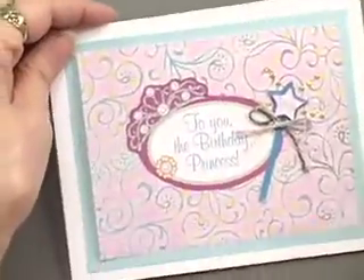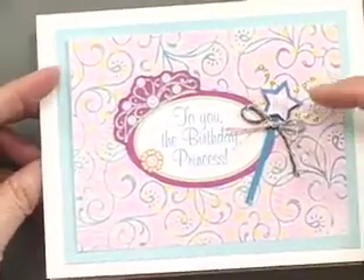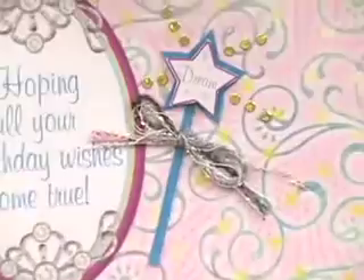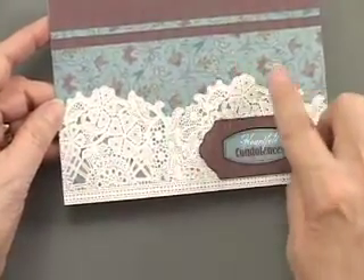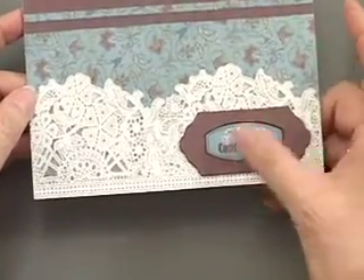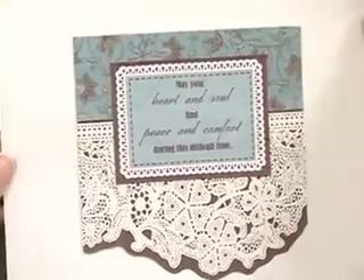Now here is a princess birthday card for a girl, also using the gold jewel dazzles. We have a little magic wand that's also made using the star template, and inside there's another star and a beautiful little message along with these papers. The laser lace paper has three scoops on it — two of them are used on the front of this card, along with a die-cut tag covered with paper and a little bit of lace at the top. The third scoop is used on the inside of the card.